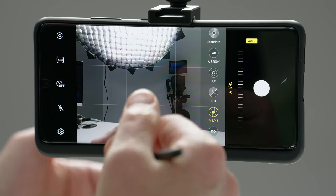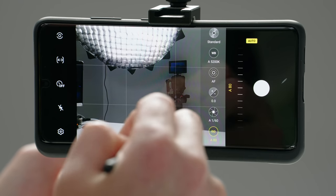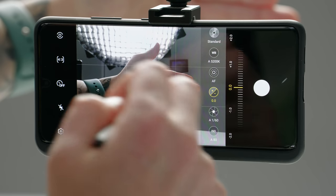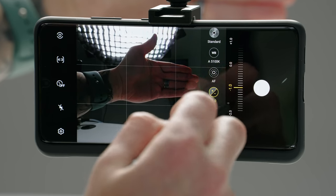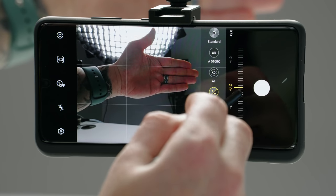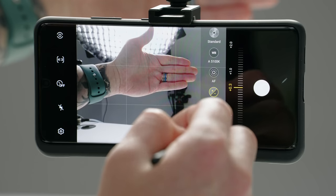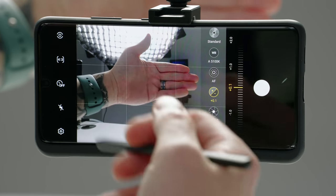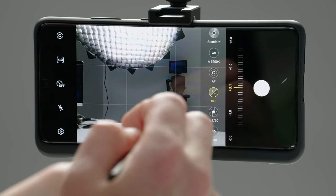If you want to use pro mode but kind of in an auto-like fashion, you could do that by leaving everything in auto — so the ISO is in auto, the shutter speed is in auto — and you could use the exposure compensation to dial in your exposure. Say I want to underexpose my hand a little bit, I can take the exposure compensation and dial it into the negatives and the image gets darker. But if I want to brighten the overall image, I can go into the positive numbers, raising the exposure, and it's automatically going to compensate by adjusting the shutter and ISO on its own.